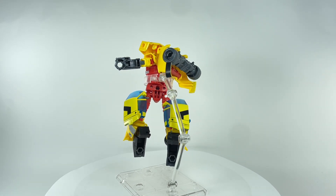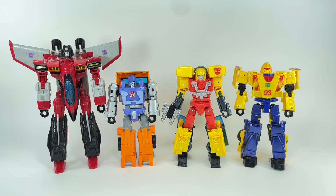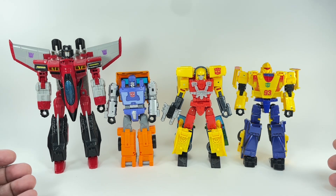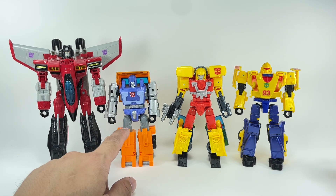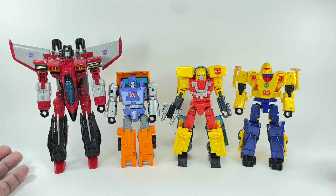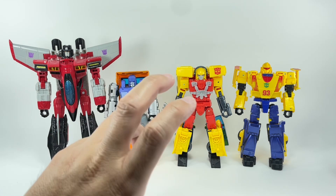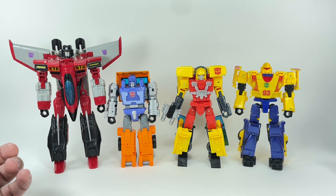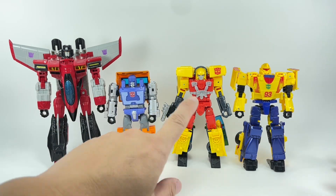Let's take a closer look at the details of this figure. Head to toe, the figure stands at about 13 centimeters tall or about 5 and 1/8 inches tall. Let's do the comparisons first. Here he is with a couple of other Generations figures. We have the G2 Leadfoot or the Mirage mold, we have the smaller Deluxe Class mold of Huffer, and we have fellow Armada Universe figure — Voyager Class Armada Starscream. In terms of scale, I think they got it right. He's just about a right-sized Deluxe, at least for the Generations line, which is at par with the War for Cybertron Trilogy figures.